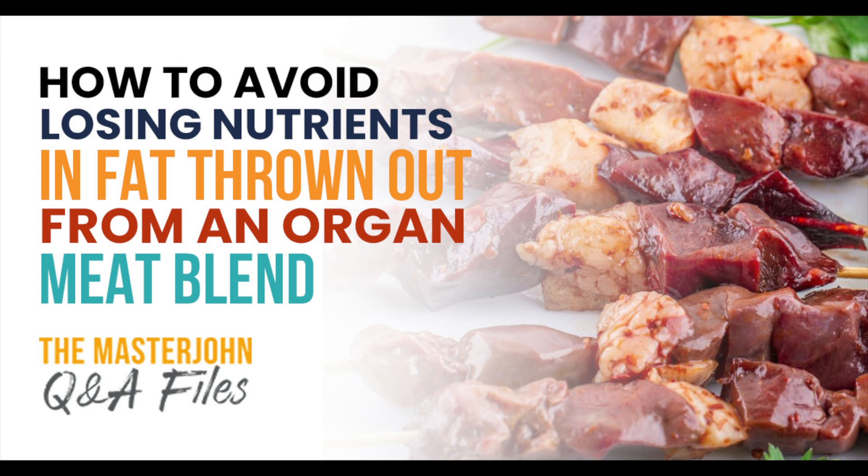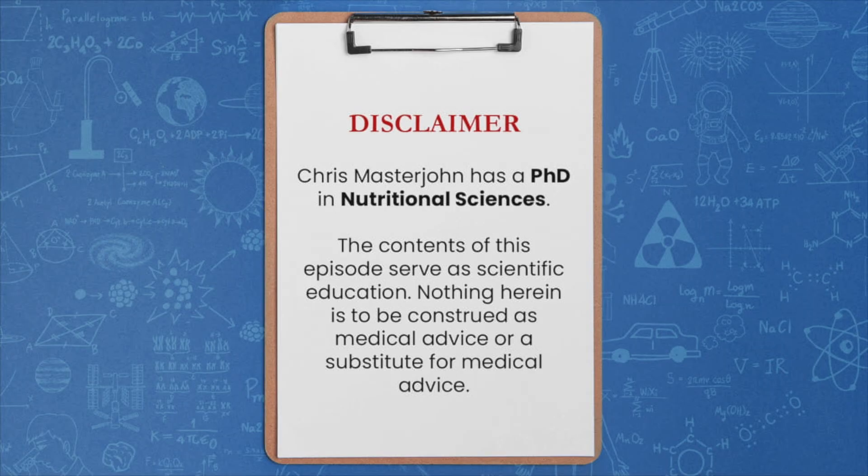Jay Anderson's question is: if I cook a pound of ground beef, 75% lean with a mix of muscle and organ meats, and then discard the fat, how many nutrients, if any, am I losing?